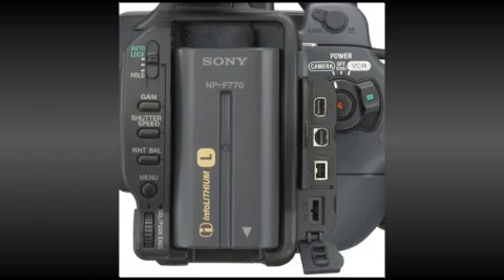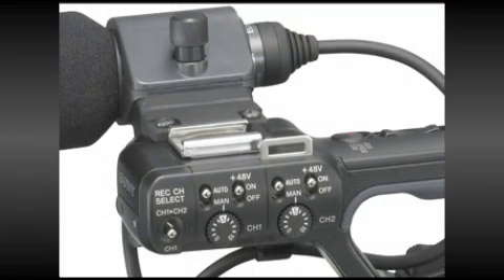What it all adds up to is a sophisticated HDV camera in a compact, balanced and lightweight unit.